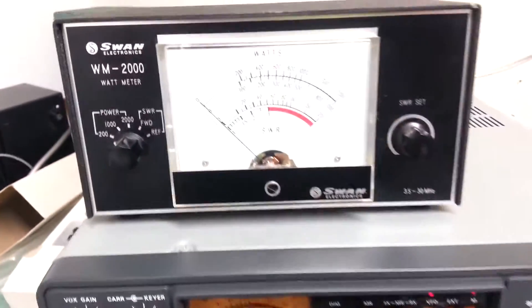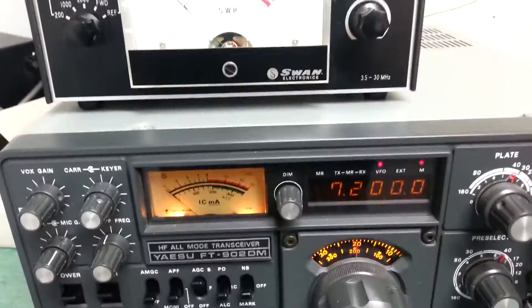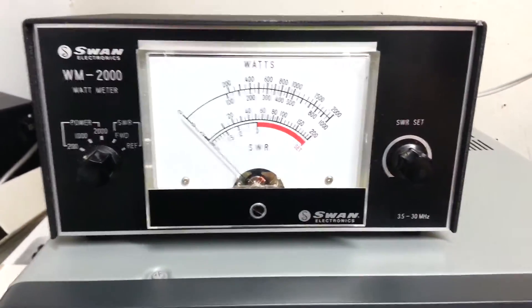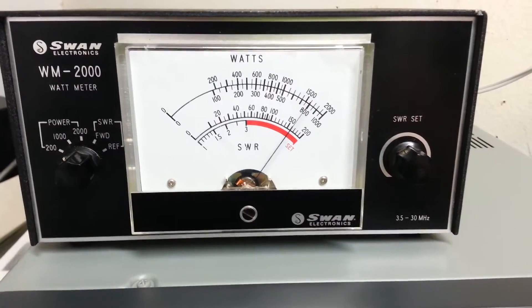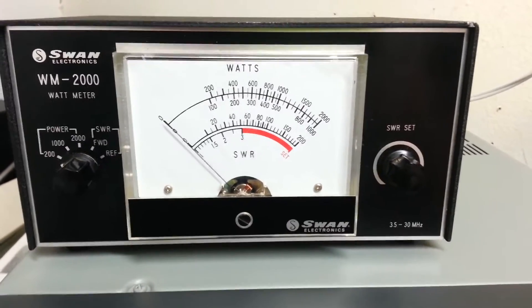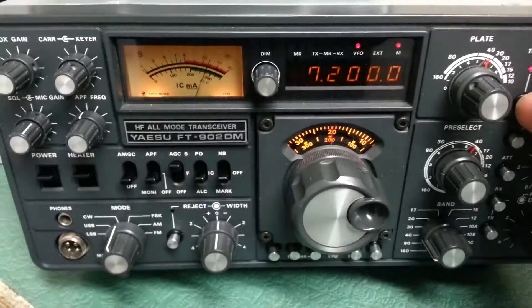As you can see, we've got a watt meter right here. We're going to hit the tune button — I already have it all tuned up on 40 meters. In the CW mode it has over 150 watts out into a dummy load.